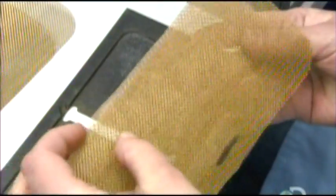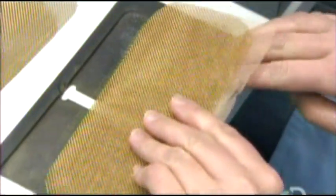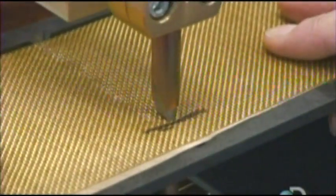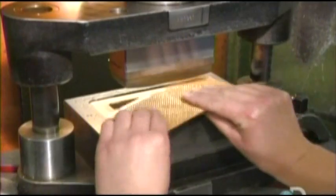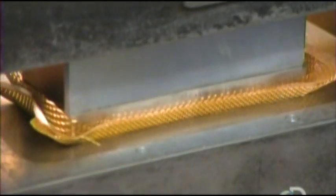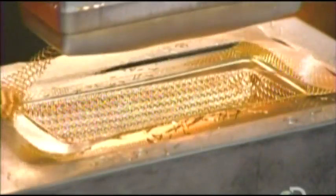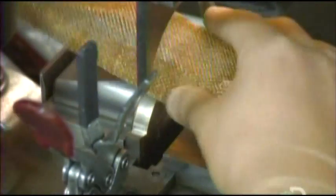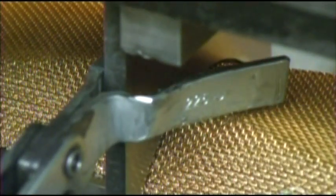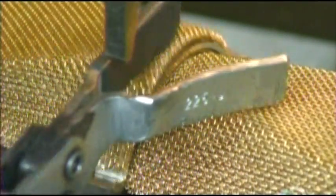They layer three sheets of mesh and align them, then solder the three sheets together. A punch press forms the soldered mesh into a concave shape. They lower a blade to slice the shaped mesh in half, and the two pieces will be used to make one microphone grill.